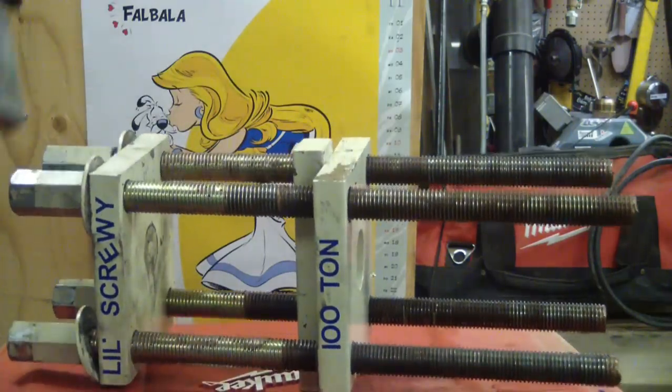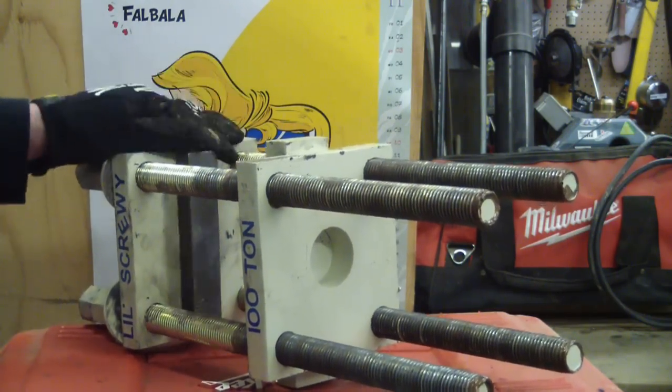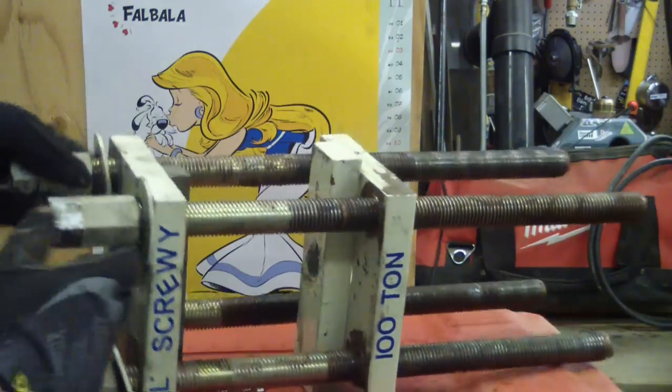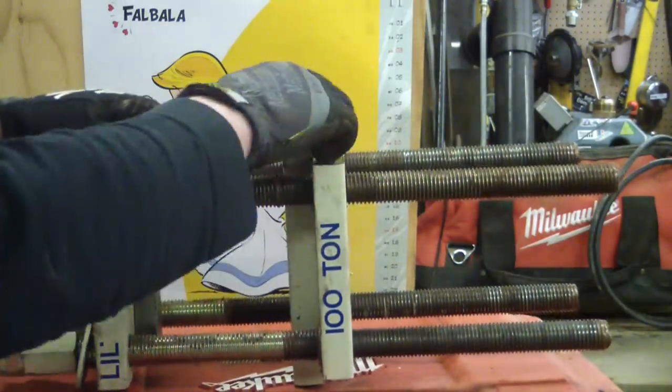Because I've got a Bridgeport milling machine here, I milled a little pocket in there for a neodymium magnet to hold the tool holder. I also did a ring of neodymium magnets on the bottom to hold the bottom plate.